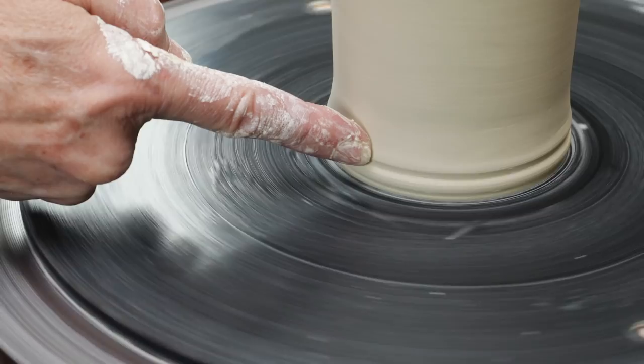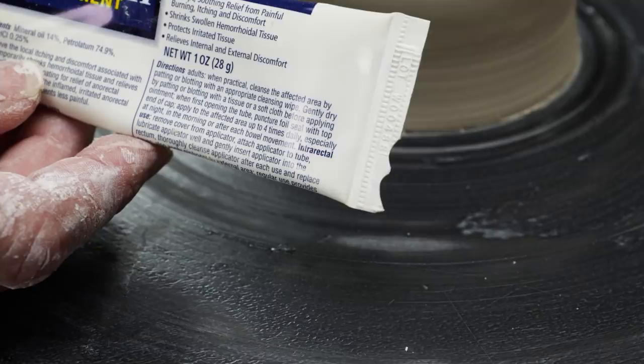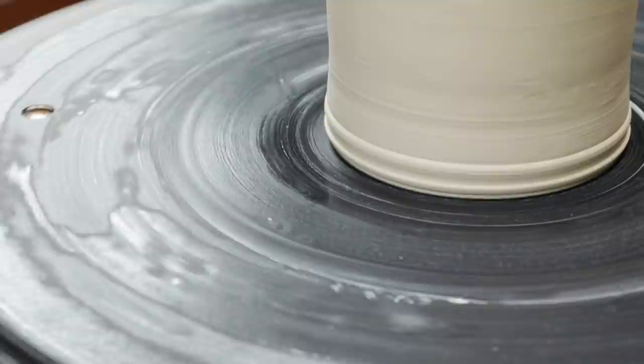You don't have to use a wooden tool. You can use an old credit card with a profile cut along the corner, or any stiff thing that you can find. In this case, I cut the corner of an old tube of hemorrhoid cream. It works on this bottom and your bottom if needed.